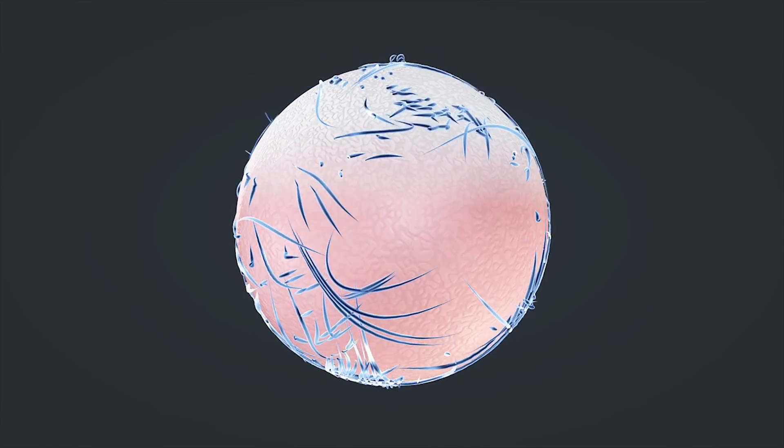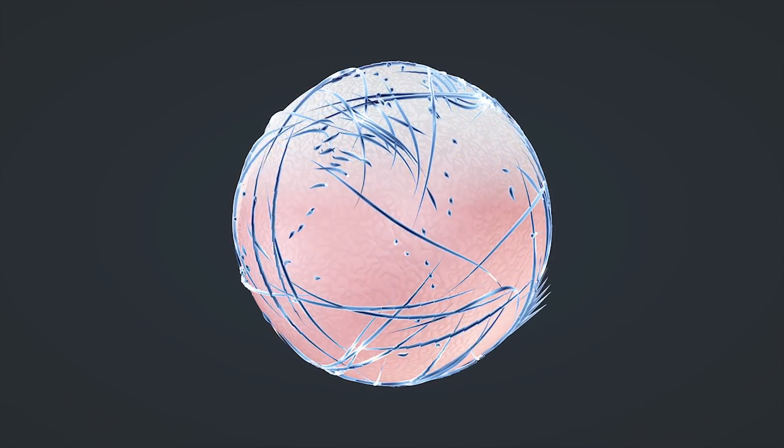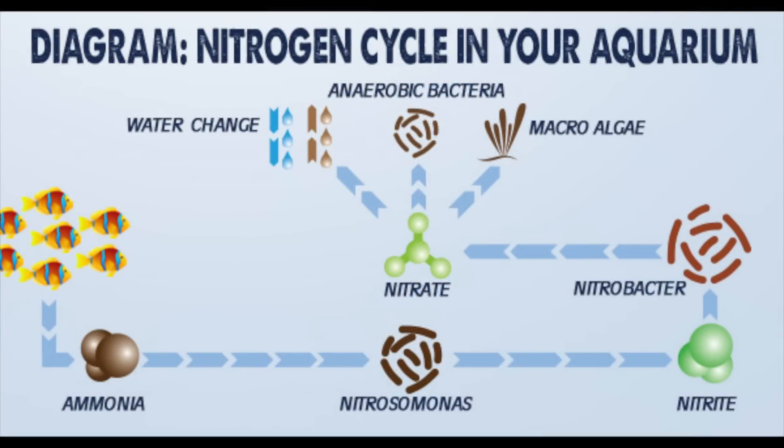The term biological filtration refers to the various beneficial bacteria that grows on just about every surface submerged in your aquarium. This bacteria breaks down and processes waste into less harmful byproducts, essentially filtering your aquarium water.